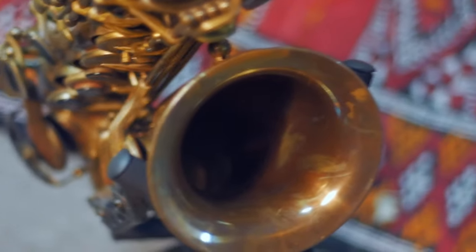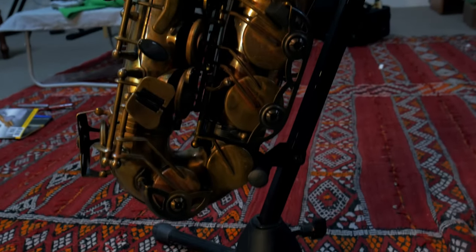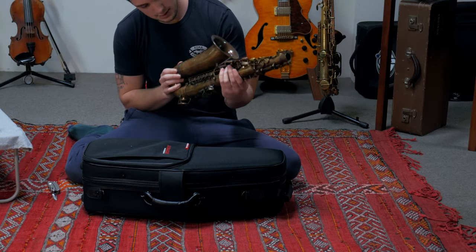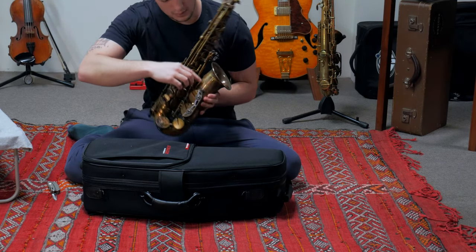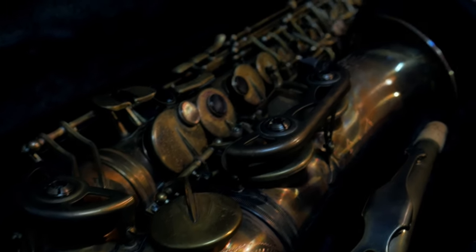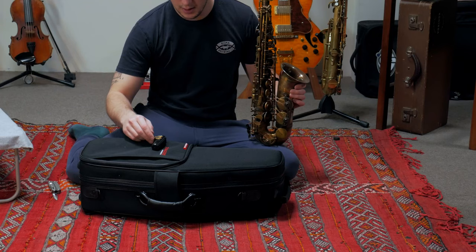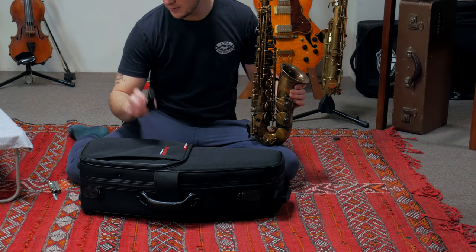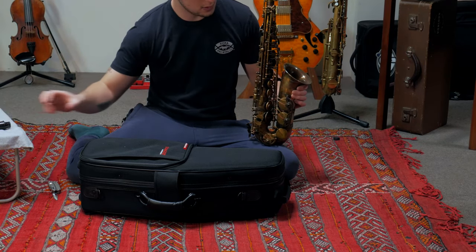Look at the bell. It definitely has a clear coat on it — it's not just unlacquered, it's got a clear coat on there to protect it. It hasn't got a gold lacquer on there. The engraving looks really nice. This is a Superior horn — it's got the Superior engraving there. Double supports, those lullapads. I might go ahead and try my mouthpiece I've been using with the ring, the new ligature, on this horn and see how it goes.